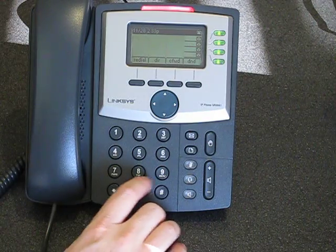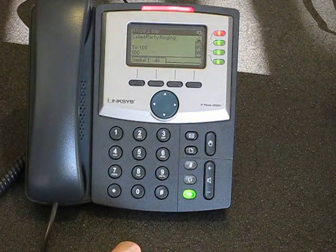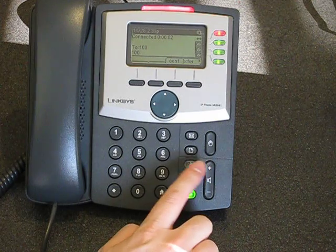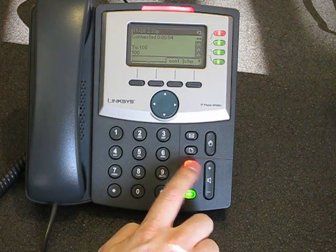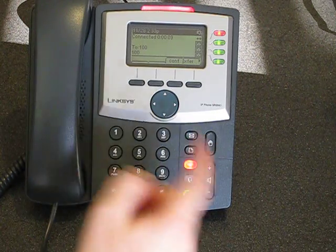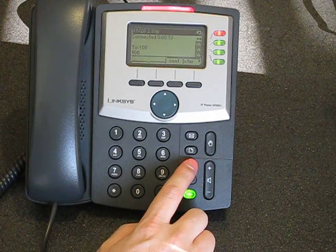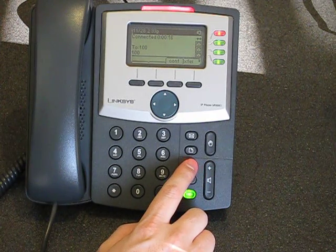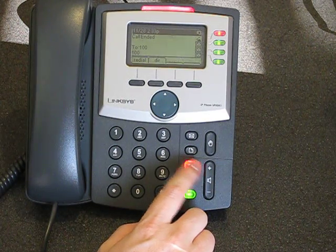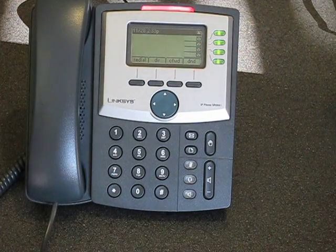Another thing — I'll just make a call. If we want this call to be muted, we can just hit the mute button. A nice big red light means you can't miss that you're on mute. I'll unmute it and hang up. So we have the mute button.